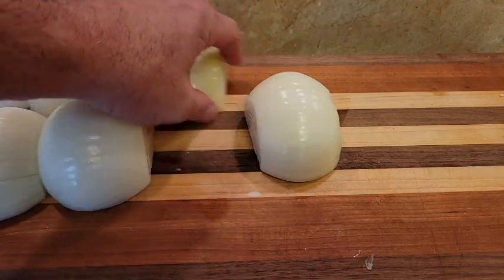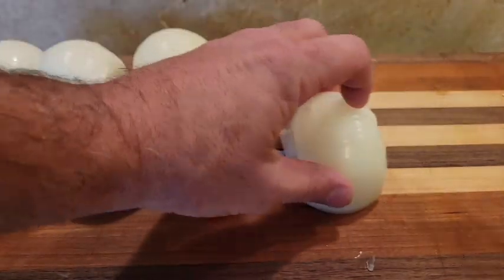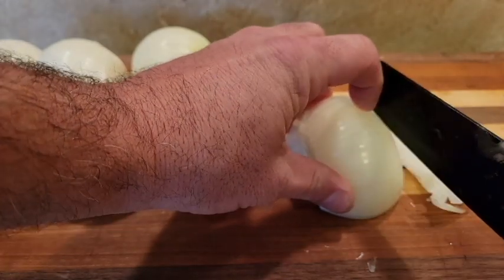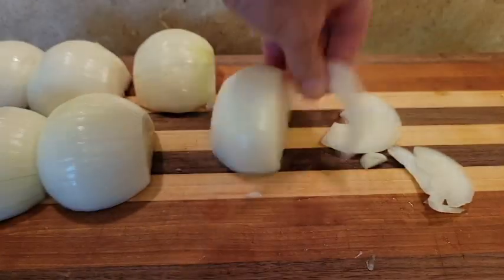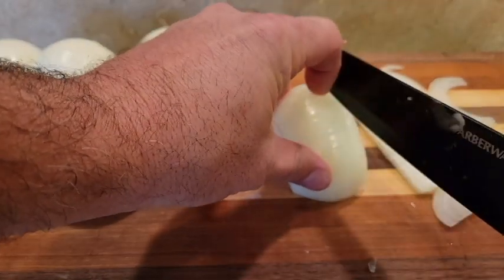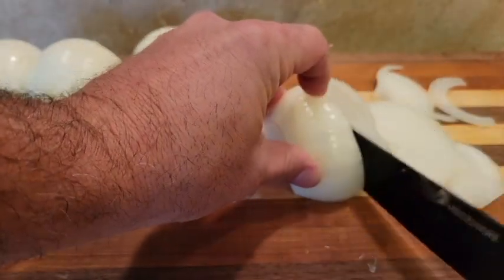For the onions, we want to cut those just in halves. You don't want slices too thick or too thin — just try to cut the whole thing a little less than a quarter inch. Cut all the onions like that.